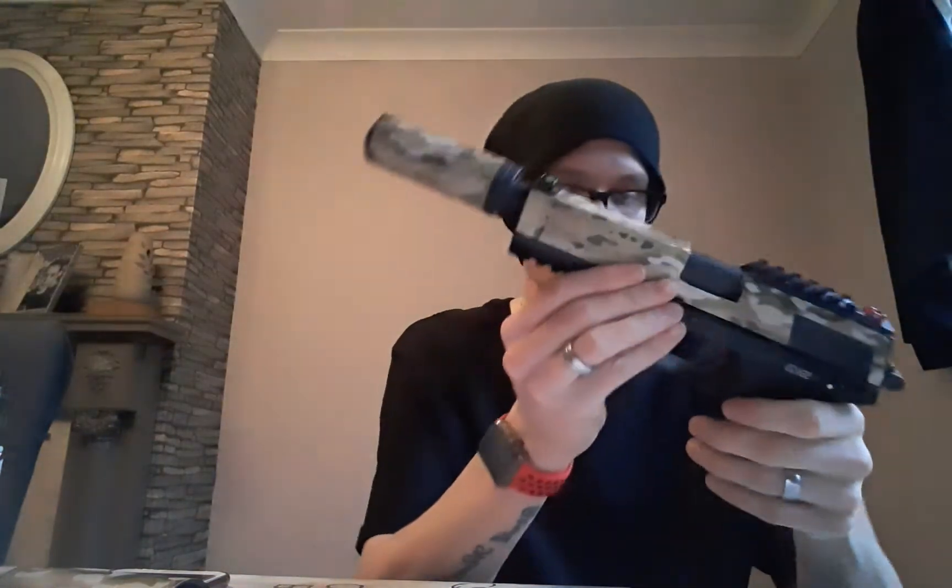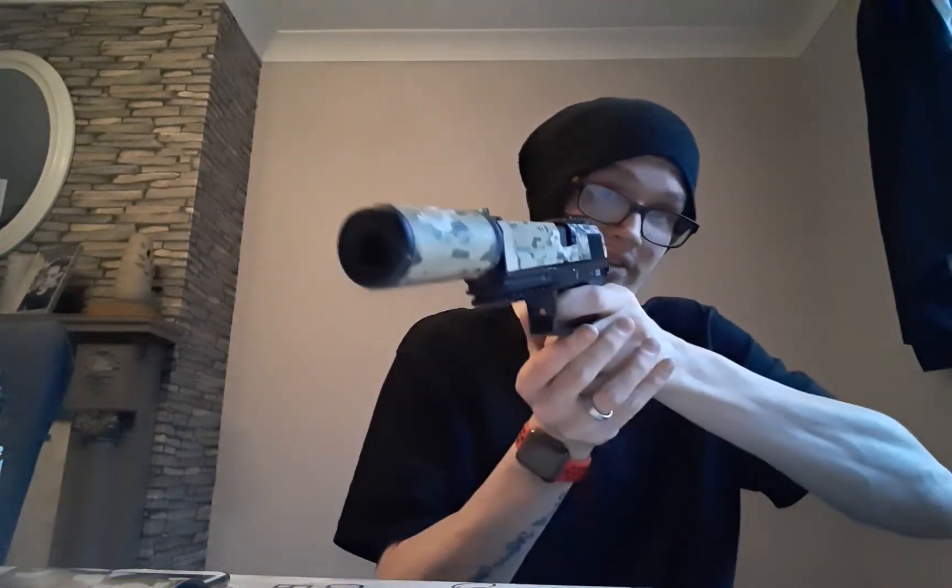I'll give you a demonstration of how quiet this one is. Suppressor on, magazine in, safety catch off — very quiet. If you're out in the field, nobody's going to hear that.